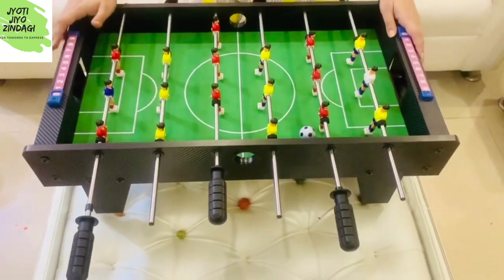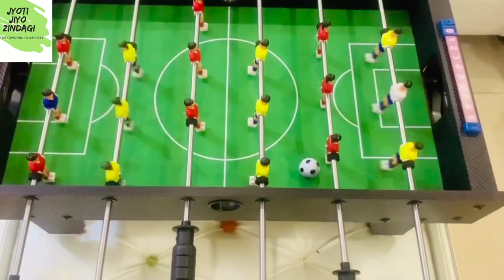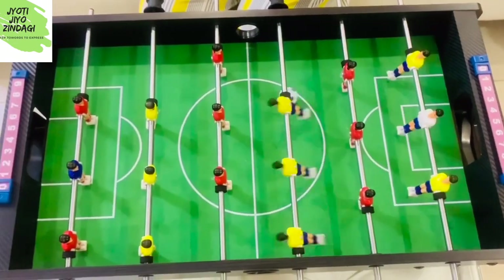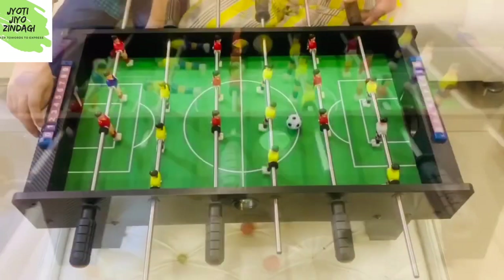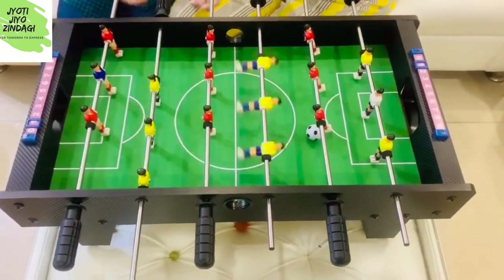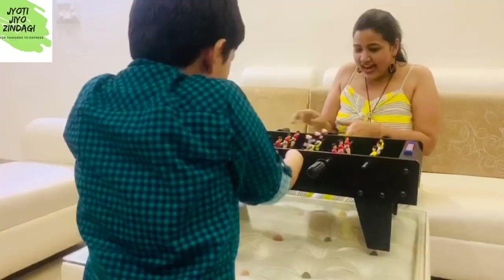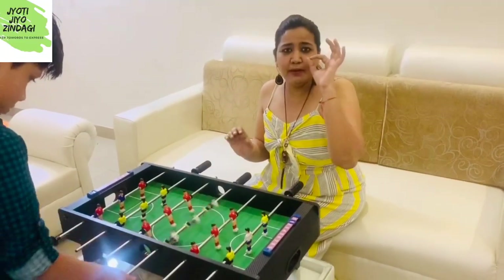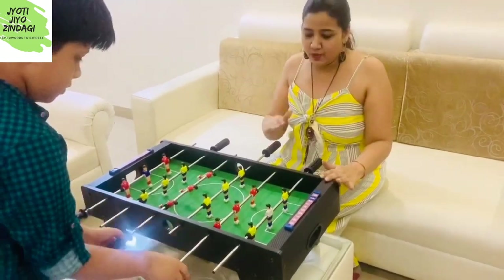This is a very interesting game, friends, but it definitely needs practice, speed, and concentration. In my coming video I will also tell you how to play this amazing game. Until then, do subscribe my channel and hit the bell icon. I'm telling you — especially boys will enjoy it a lot. So just go and enjoy it!